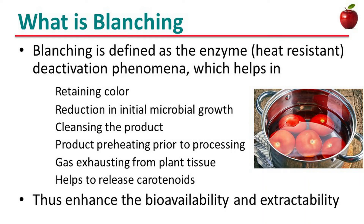Let's see what is blanching. It is defined as the enzyme deactivation phenomena which helps in retaining color, reduction in initial microbial growth, cleansing the product, pre-heating prior to processing, gas exhausting from plant tissue, and helps to release carotenoids. Thus, it enhances the bioavailability and extractability.